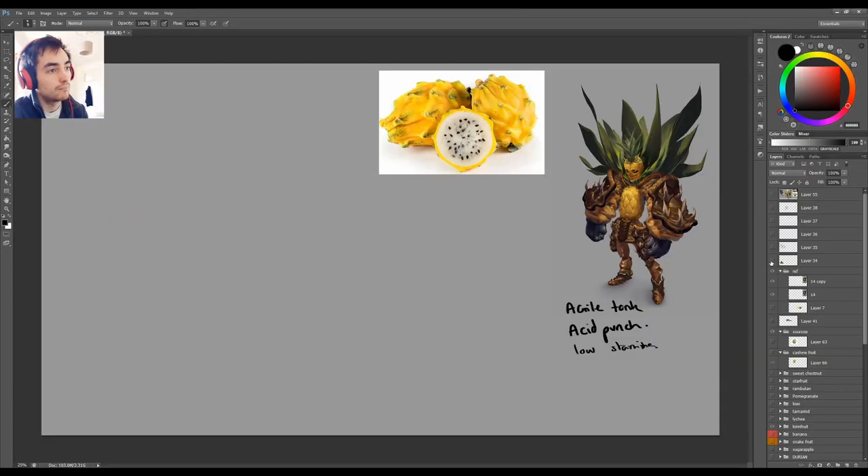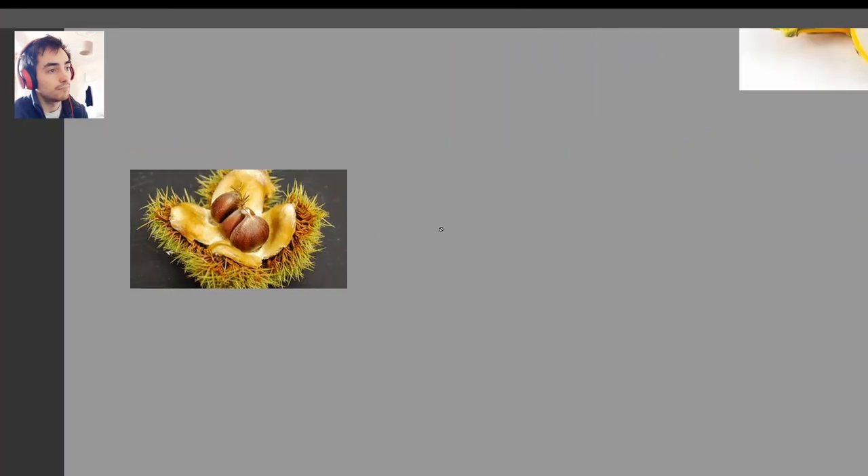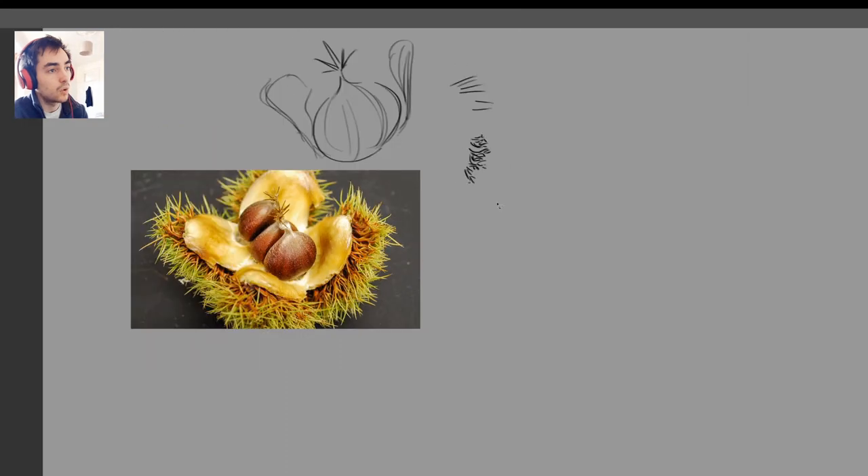Hello everyone! It's time to talk about art again! This is the last fruit person I did, and it's a great example of something which I kind of skipped over earlier: extracting shapes from the references.